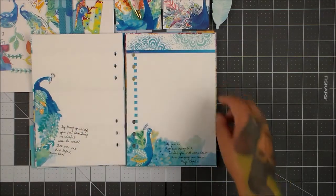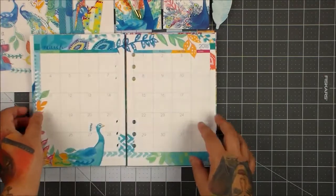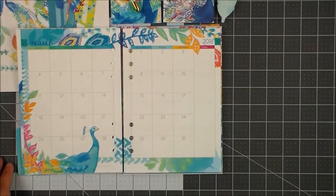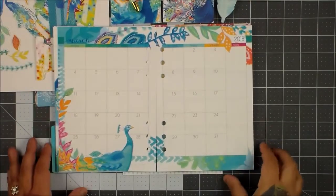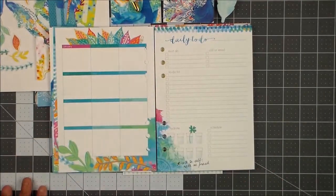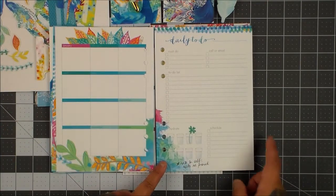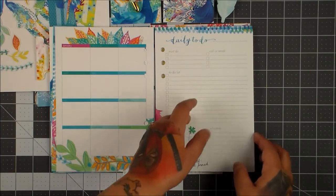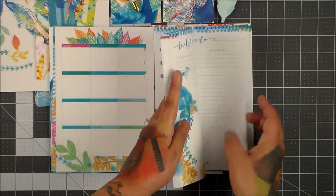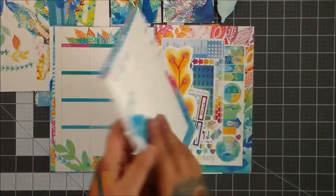Then you have your notepad section, another notepad section, and then you have your month at a glance, your year at a glance, and your daily to-do's. I love the hydrate ones — now that I'm on Weight Watchers I like tracking that. And you get a ton of these daily to-do's, so that's great.